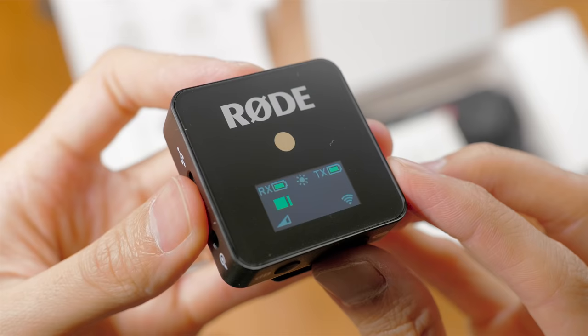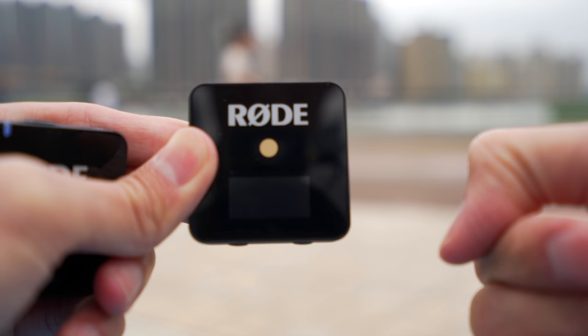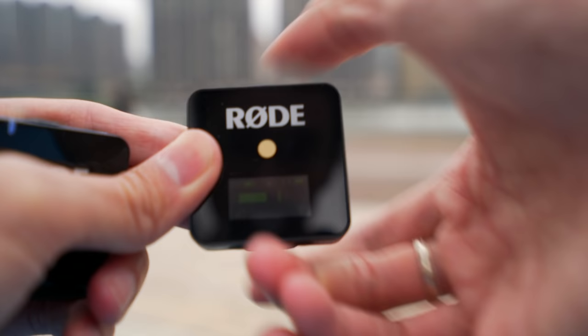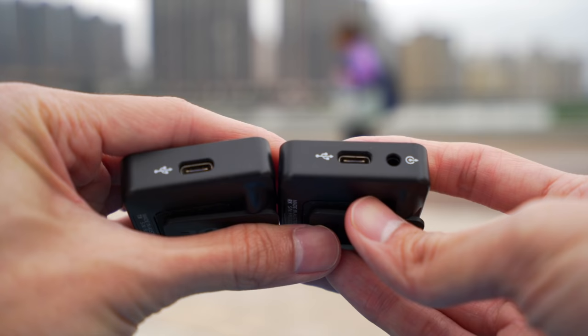From the receiver you can set the output level, and there's a sun icon which activates power saving mode — it will dim the display after a while. It dims so much that even on a cloudy day I can't see anything. So for outdoor use, you'll probably want to turn that off.